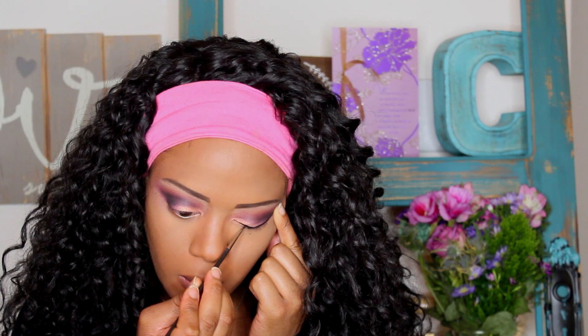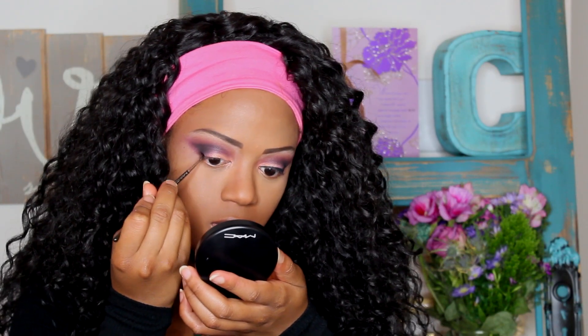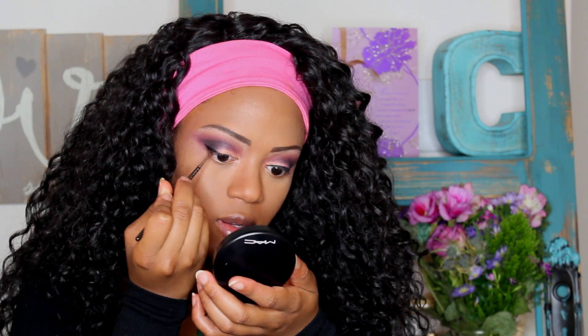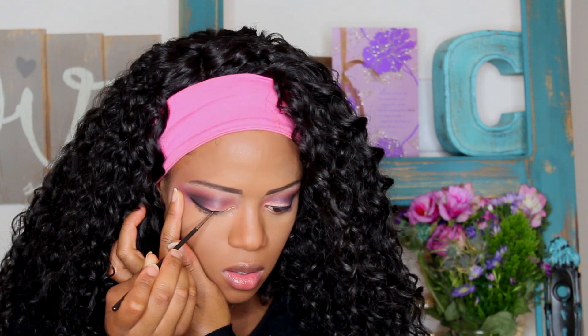Now I'm going in with my Tarte clay paint liner in the color black. I'll list below what brush this is — I forget which one it is — but I'm basically creating a cat eye with this color. It doesn't have to be perfect because I am going to end up smudging this liner. Make the cat eye on the outside a little bit thicker and then bring the line in thinner as you go into the eye.